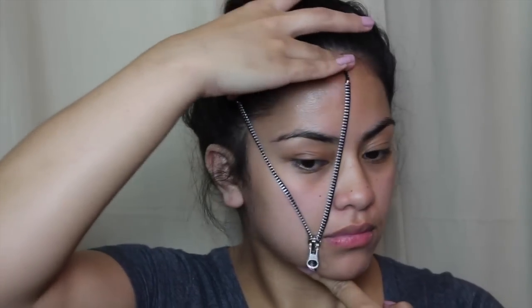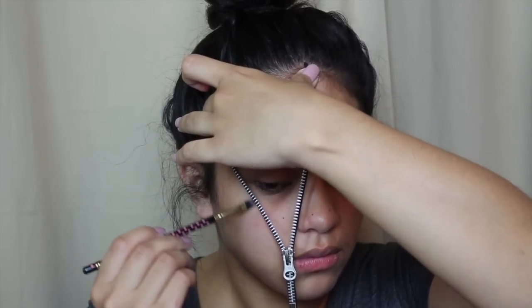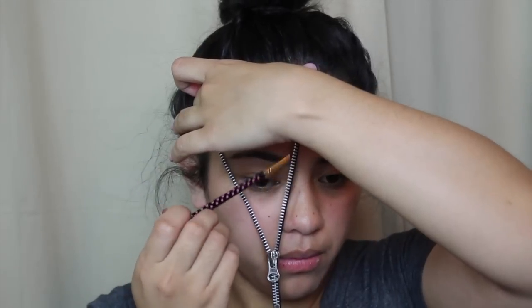Hello loves, we are just going to go on ahead and get into it. First I'm just mapping out on my face where I want the zipper to go, and then I took a brown eyeshadow and I'm just tracing that out again to see where the layout is going to be. I did get this zipper kit from the Spirit Halloween store, so you guys can get yours from there.